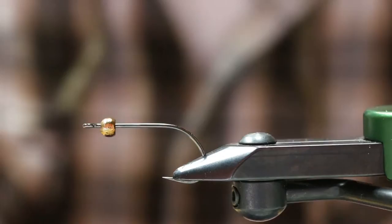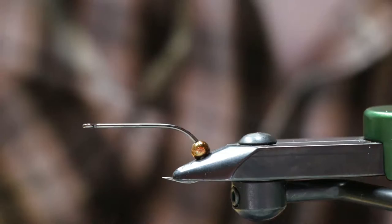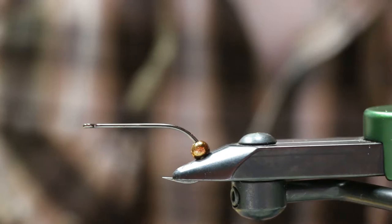All right guys, we're going to do a Public Flasher in a brown color scheme. This is what the finished product will look like. It's a good triple joint streamer with lots of rubber, lots of flash, deer hair head, marabou body, two hooks, and that triple joint in the middle.